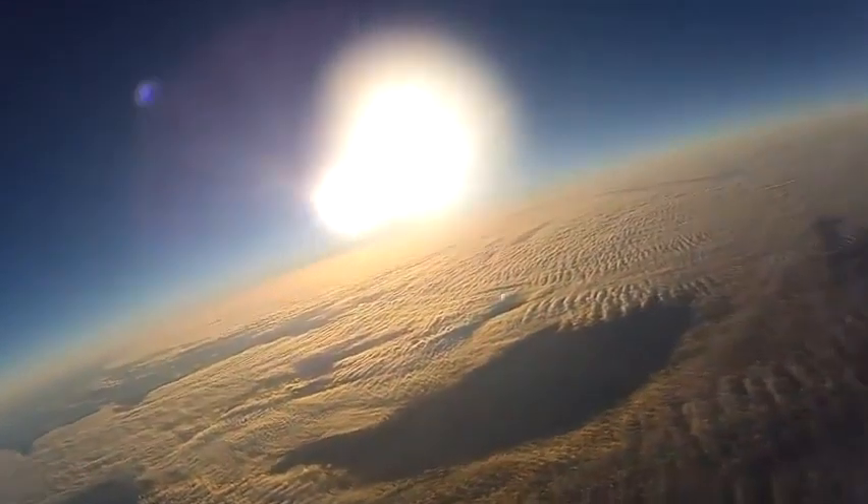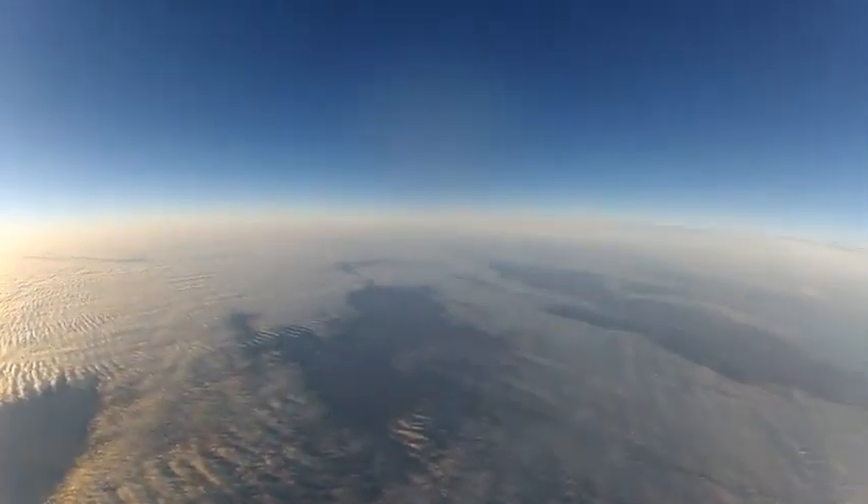The balloon has now reached a height of around 10,000 meters. I still have a solid video link and everything still looks really good.